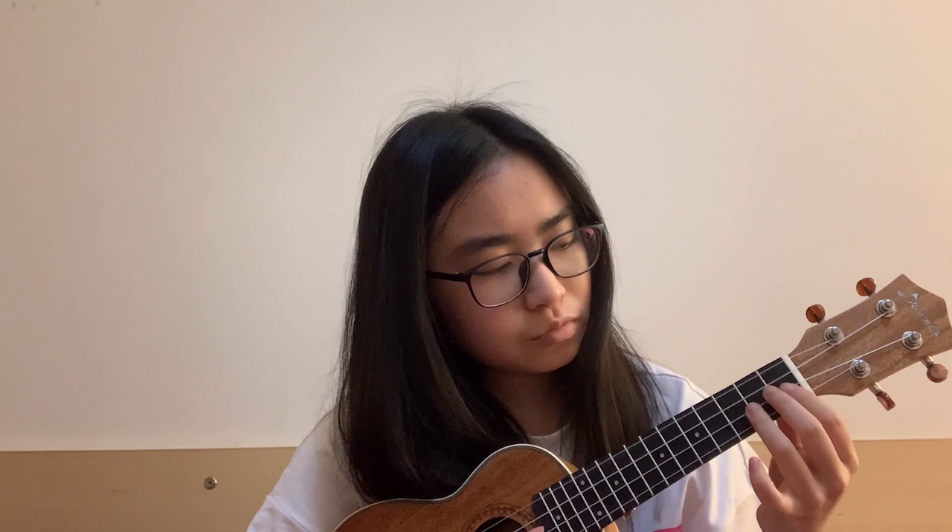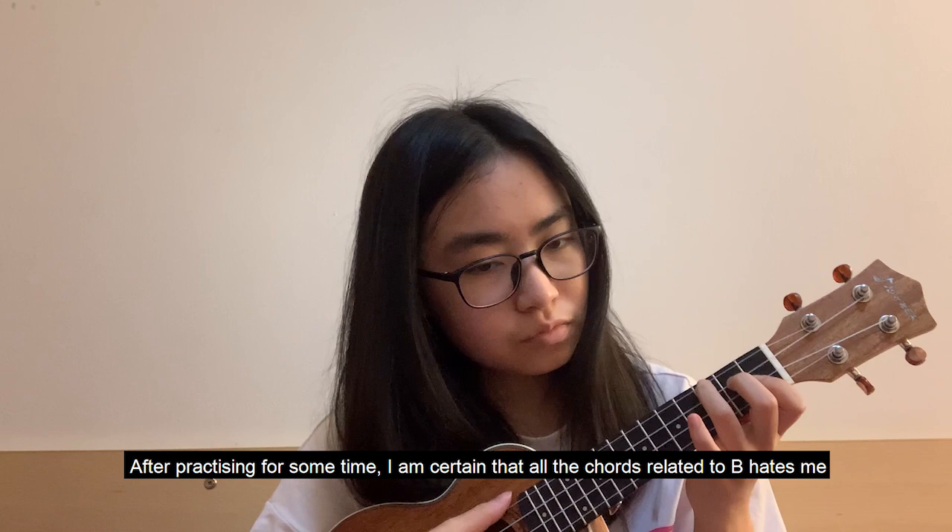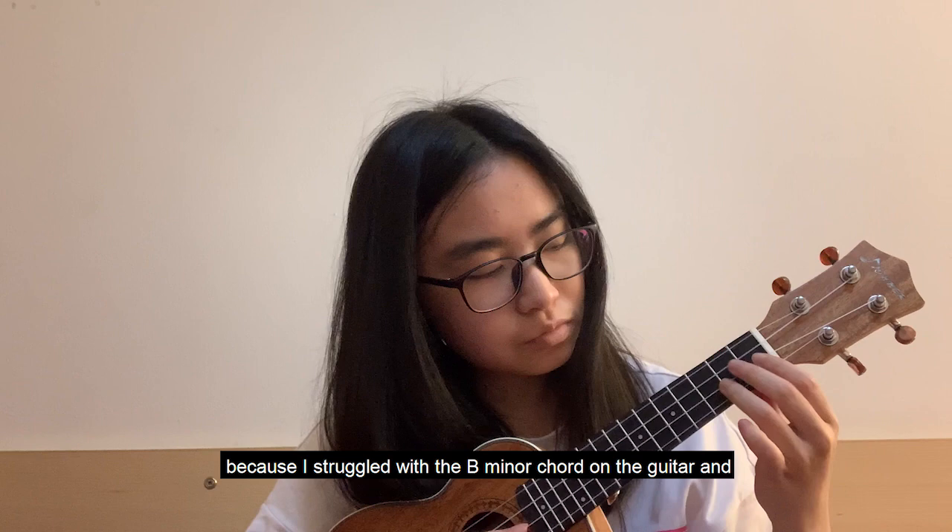After practicing for some time, I'm certain that all the chords related to B hate me — because I've struggled with the B minor chord on guitar, and now the B flat chord on ukulele is killing me.